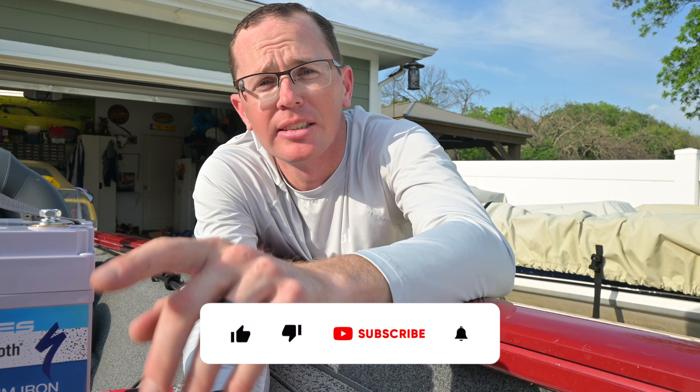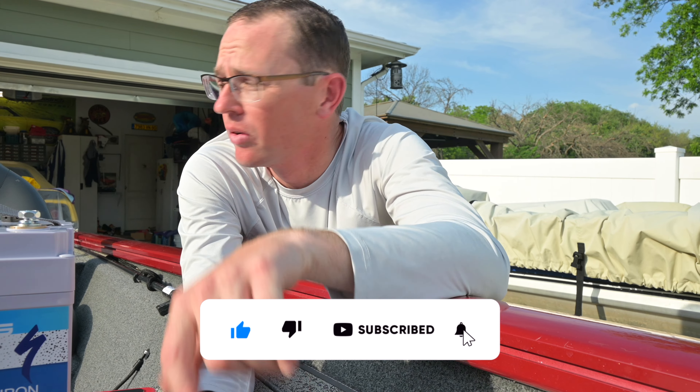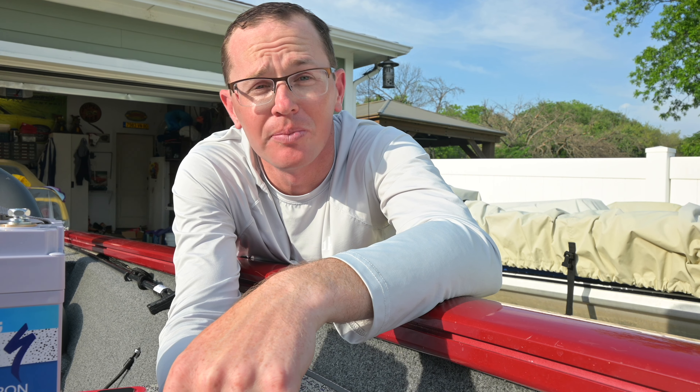With all that in mind, I hope you understand why I'm making the move over to lithium. If that helped you, please consider liking the video and subscribing to the channel. I'll put a link in the description below, and my next video is going to be installing this — go ahead and check that out when it's available. We'll see you next time.